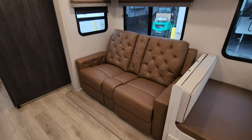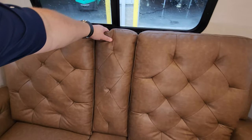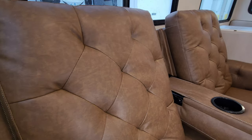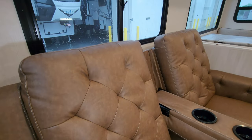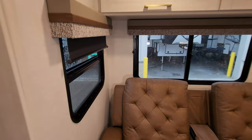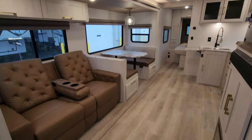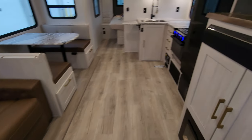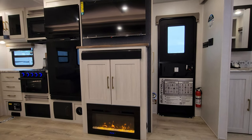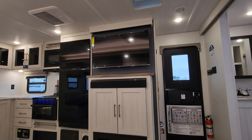This one was ordered with the theater seat feature, so it will recline back, and the center part flips down to give you cup holders. You can see the new furniture color here, and there are pull-down night shades and more overhead cabinet space above. Directly across from the theater seat area is your electric fireplace, basically a fancy electric space heater, with storage space, a Furion sound bar, and a Hisense smart TV.